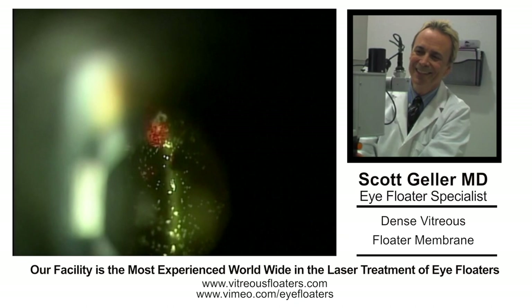This is Dr. Scott Geller, ophthalmology in Fort Myers, Florida. My niche in ophthalmology is eye floater laser. I've been doing this for quite a long time, over 25 years. I think I have at least 20,000 laser sessions under my belt.